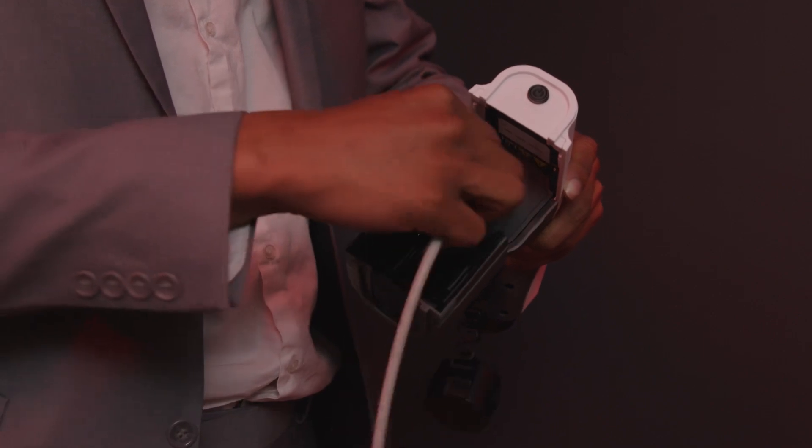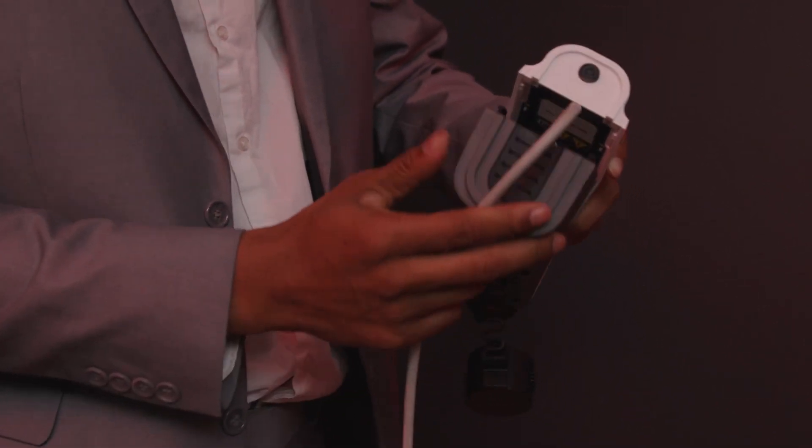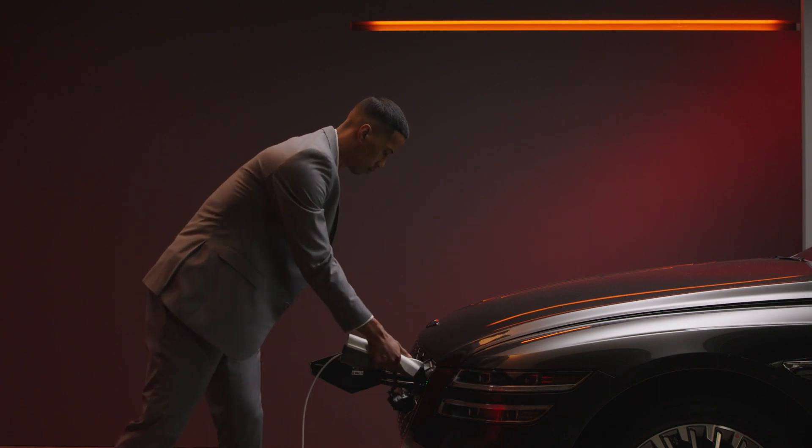First, open the cover on the V2L connector. Secondly, plug the AC device to the connector's outlet and then replace the cover to seal out debris. Finally, push the connector handle securely in.